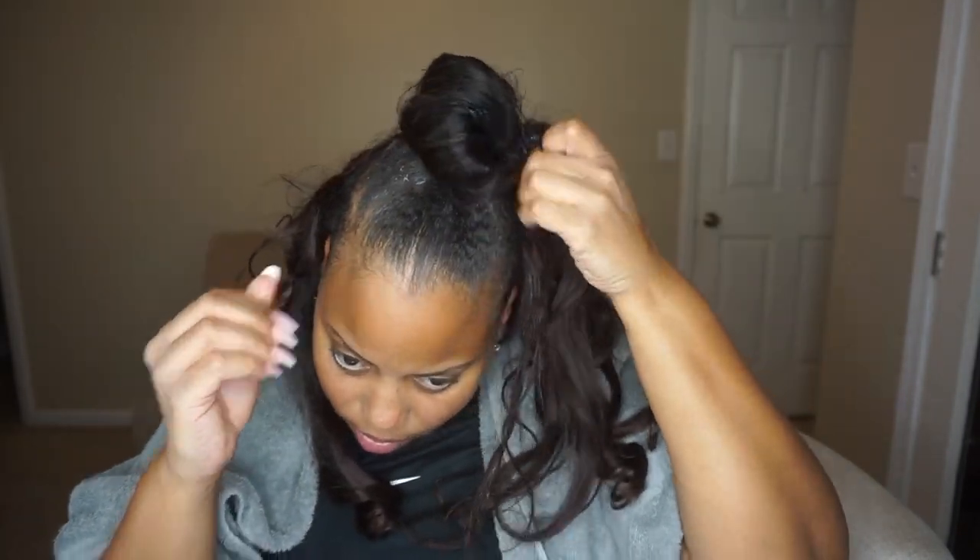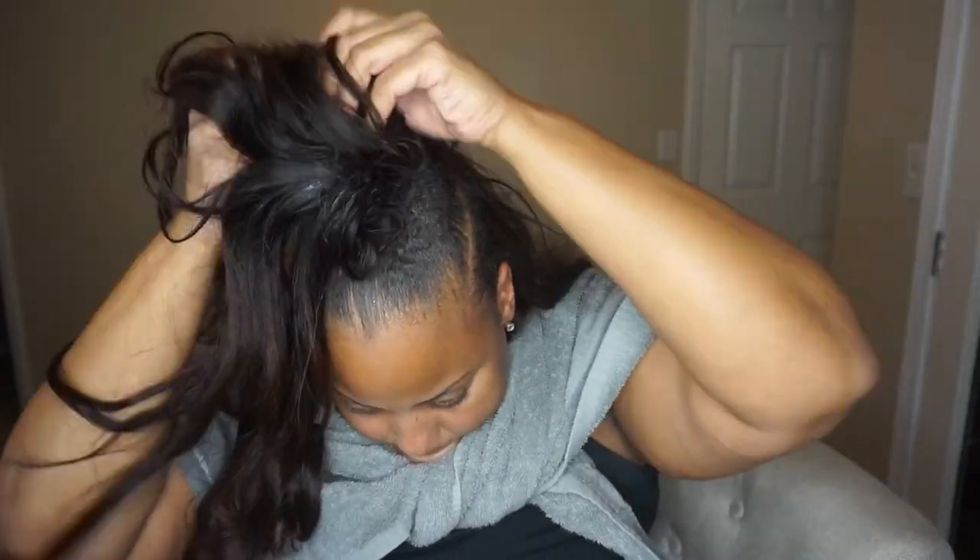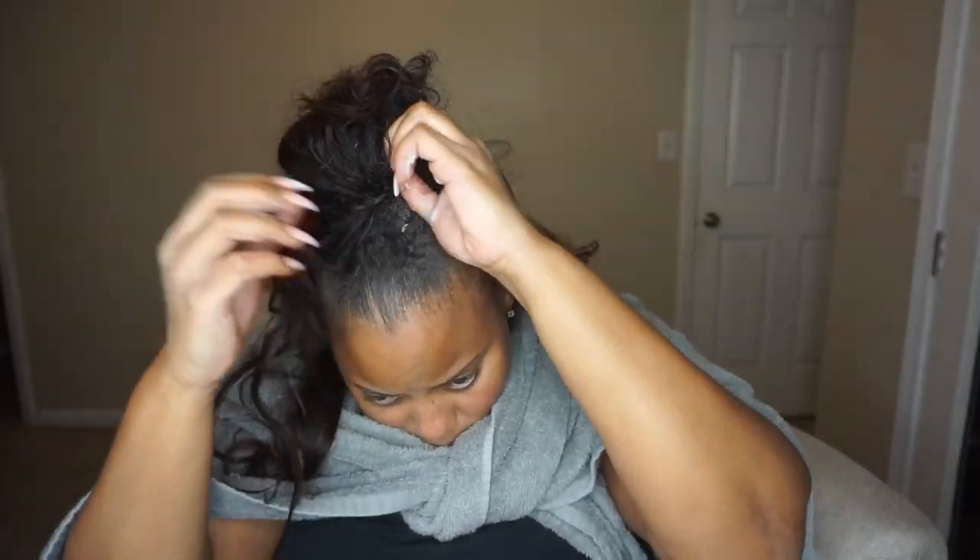Not going to lie, on this top part I was just real confused as to how the hair was installed. So it was a lot of grabbing, pulling, and tugging, but eventually I found out how to pull it out and then it kind of came out easier.